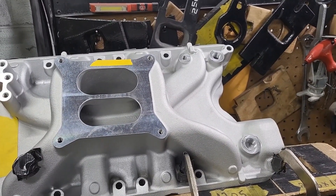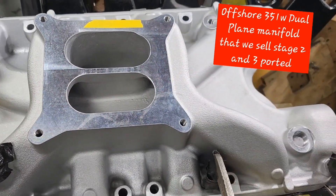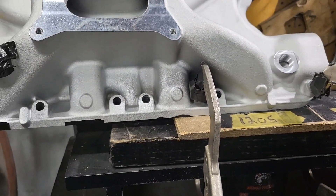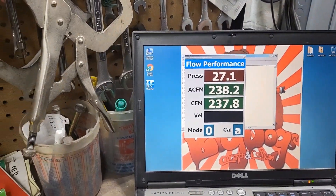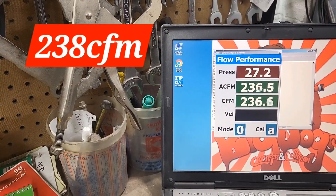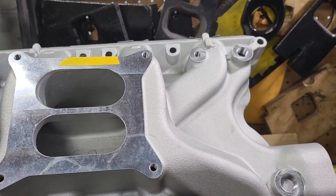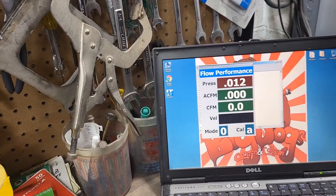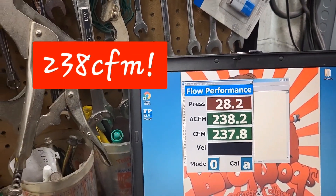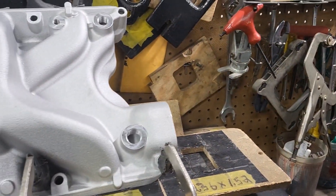Now we have the in-house Big Dawgs 351 non-air-gap manifold — completely stock, not ported at all. It flows around 237 CFM. We noticed we may not have been at 28 inches of pressure, so we backed off and tried it again. It did the same thing even after we changed the pressure.